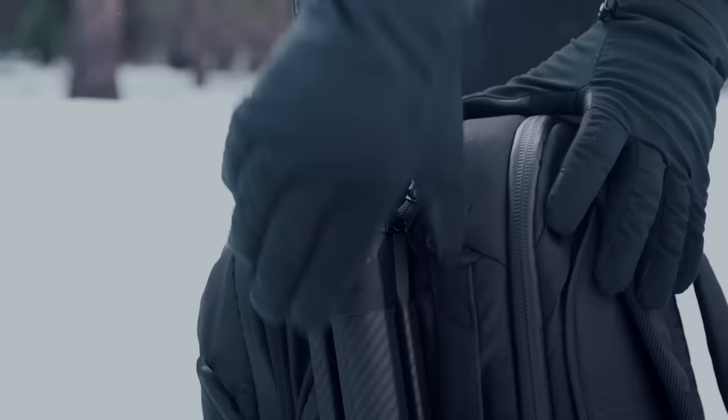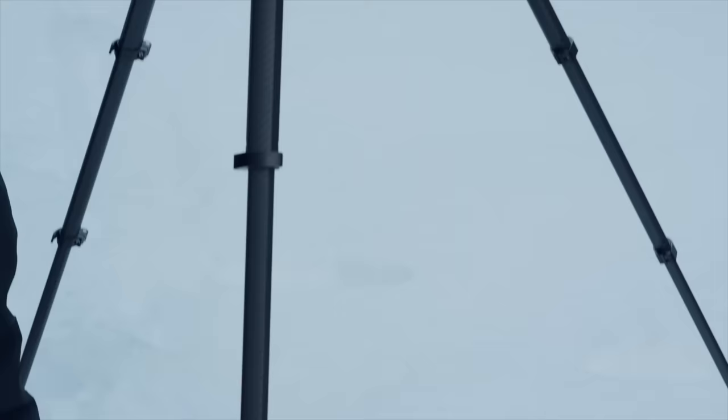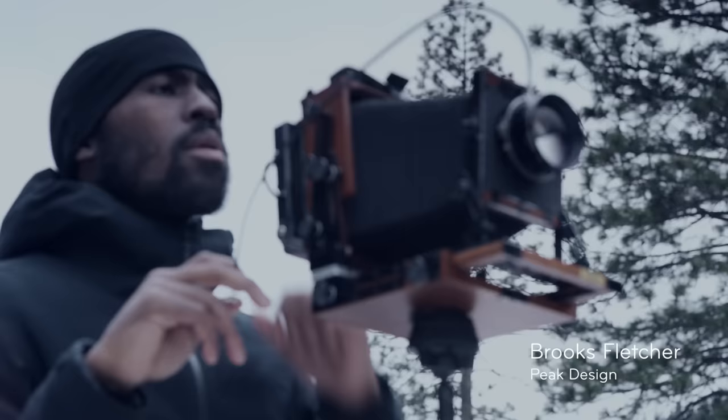What good is a tool if you don't bring it with you? This is the Peak Design Travel Tripod and it comes with me everywhere.